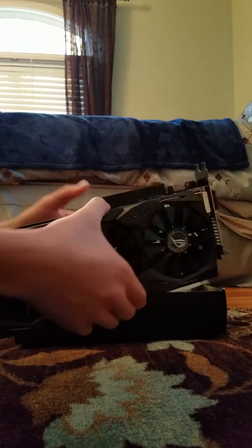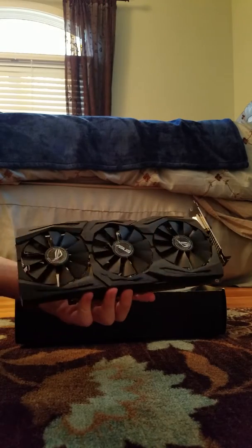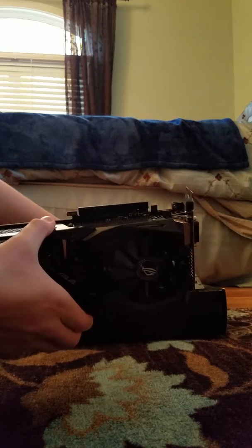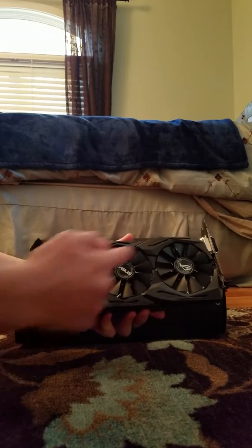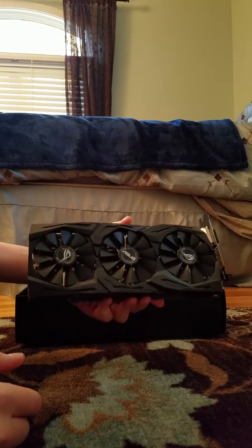And it fits right into your motherboard perfectly. So this card is a beautiful card. I'm glad I bought it. I was going to buy a 1070, but that one was a little bit too expensive for me, so I thought I'd go with the midsize, same cool-looking card with the 1060, and I think I'll be glad when I build my computer.